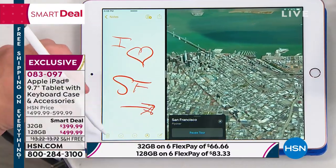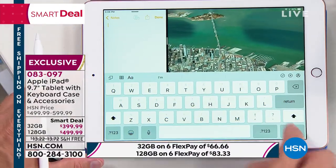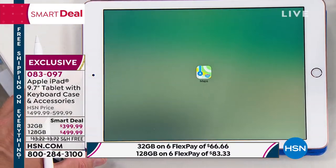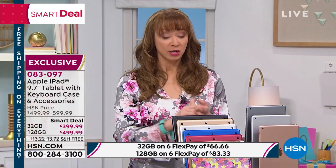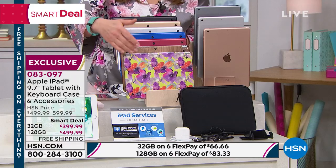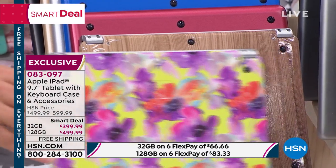A couple of things — we're halfway through the quantity, that's what's scary. We're about halfway through the month, so half the quantities are gone. If you want the wood or the floral, it is last call. I'm going to flip the floral around — look at how fun that keyboard is with the floral going through.